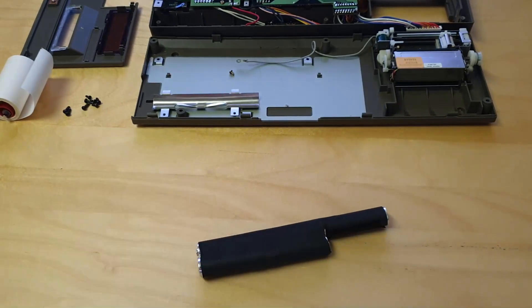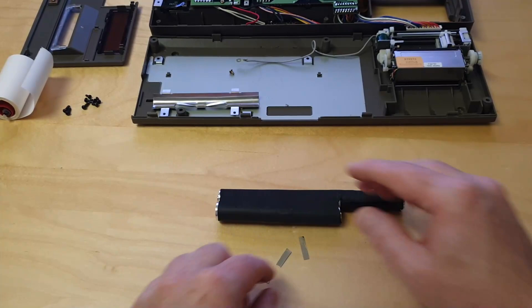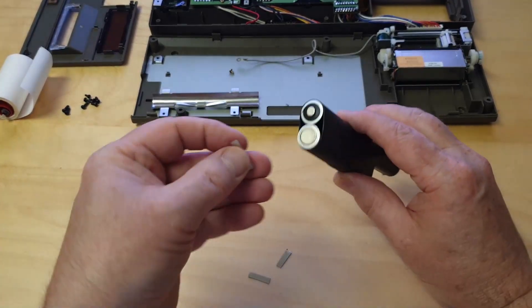Now you still have to connect the two battery strings together. To do this, you have to solder a metal strip to the battery poles at the bottom. Make sure it is in serial, meaning plus connects to minus.